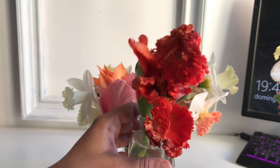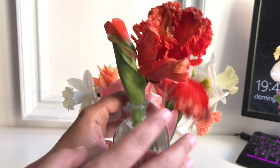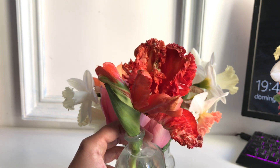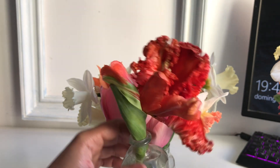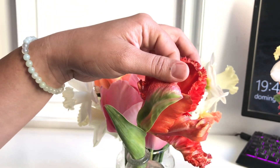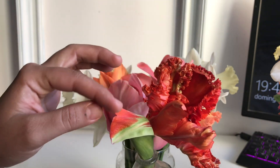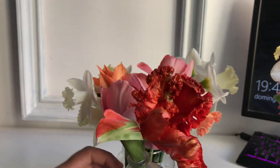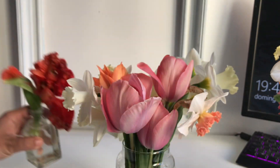It actually starts as a green color, and the thing is on this one the petals are so heavy that they actually fall off — but that's the beauty of parrot tulips, they pretty much do whatever they want. When it started coloring it was all green with just a little bit of red, but the more it spends under the sun the more red it becomes.